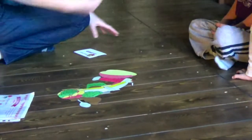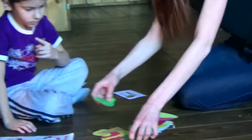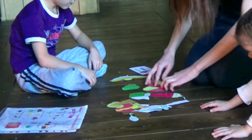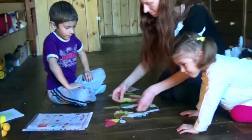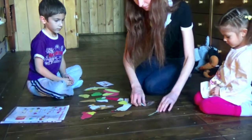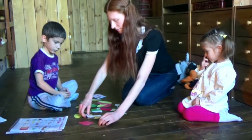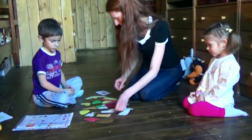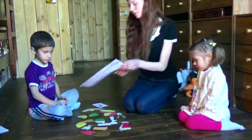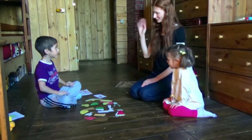Start off. He will be the first shopkeeper. Sit down, please. Okay, here we go. Hello. Hello. Hi.